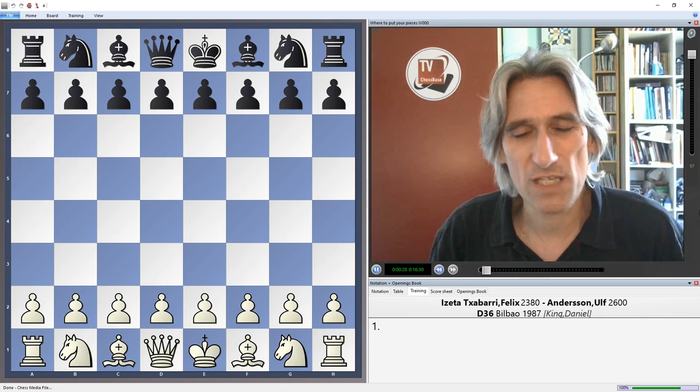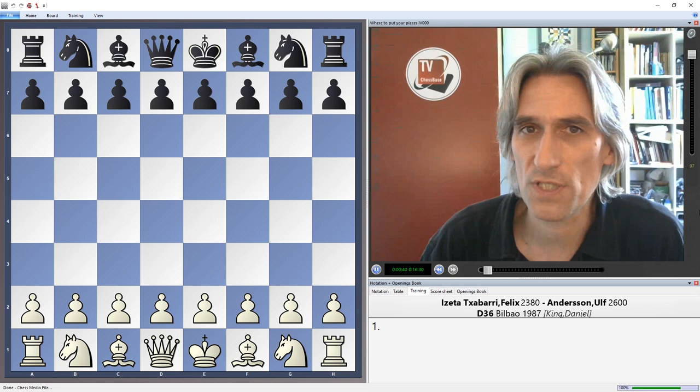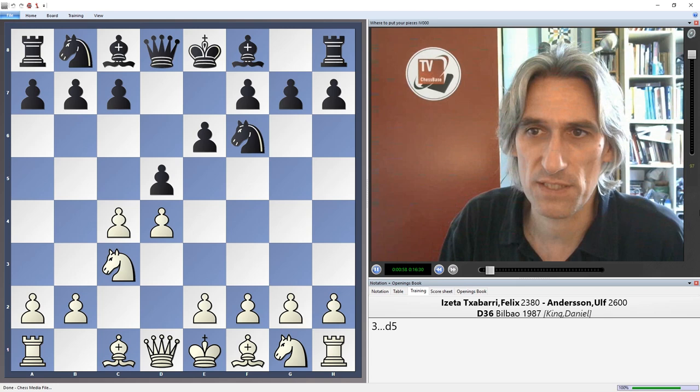I think his style was a little bit too dry to ever seriously challenge for the world title, but nevertheless in those years he was a fixture in the top tournaments. So I'd like to look at one of his games — I've always been a big fan of his. This was played in Bilbao in 1987, and Andersson is black, playing against the Spanish player Felix Iseta.